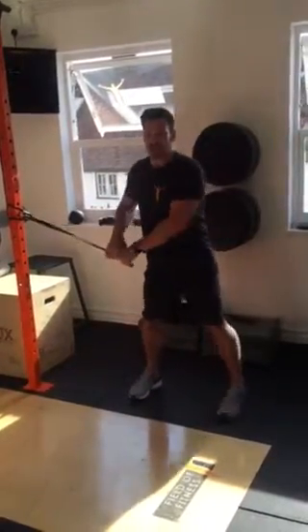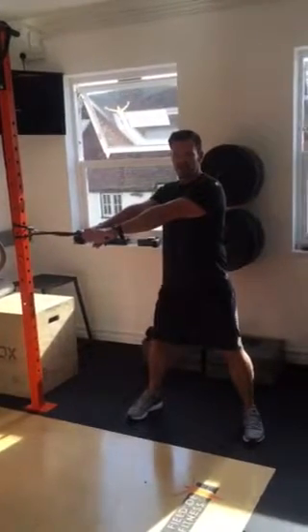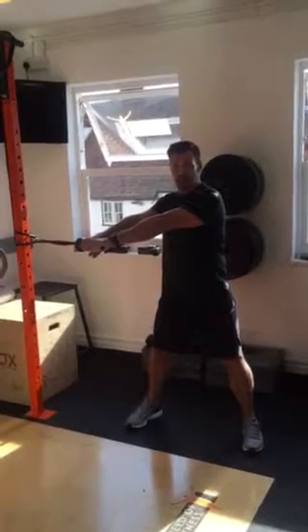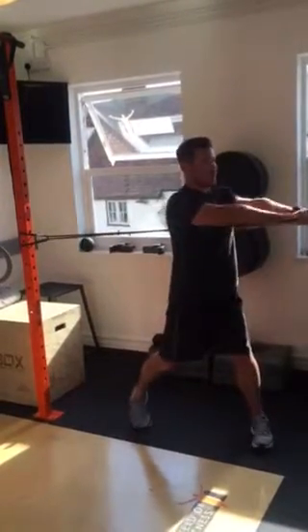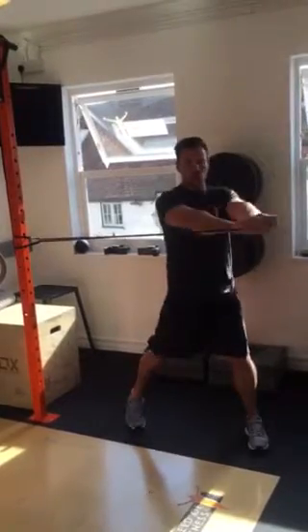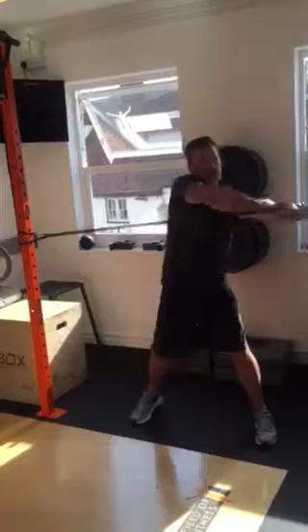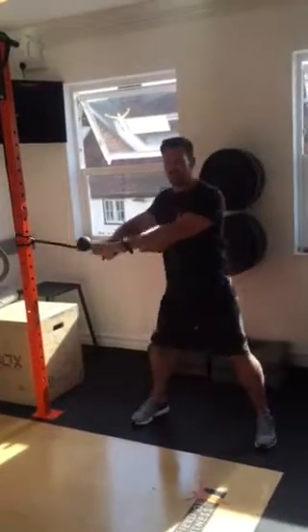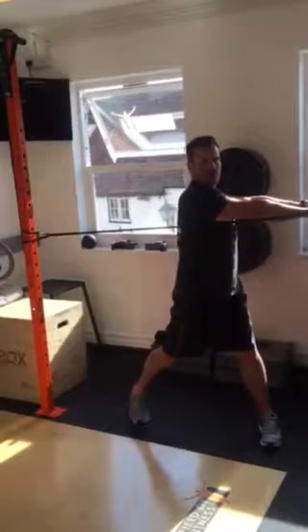The next phase is a slight integration exercise. Your arms are in the same position. Take your time, abs in, take a deep breath in. As you breathe out, pull that belly button in and go into rotation. Make sure we're activating through here first — we do not want to be loading up the shoulders and leaning into it. Abs are in, breathe out, and go into that rotational pattern.